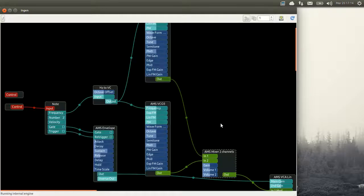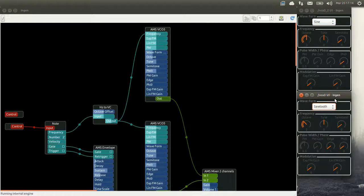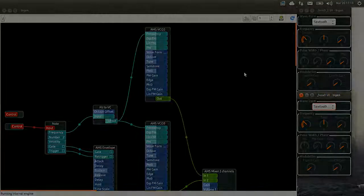So that's again a very simple synth. For the purpose of this tutorial we are gonna set up the two VCOs exactly the same way — same waveform, same frequency, etc. And we can hear how it sounds now.